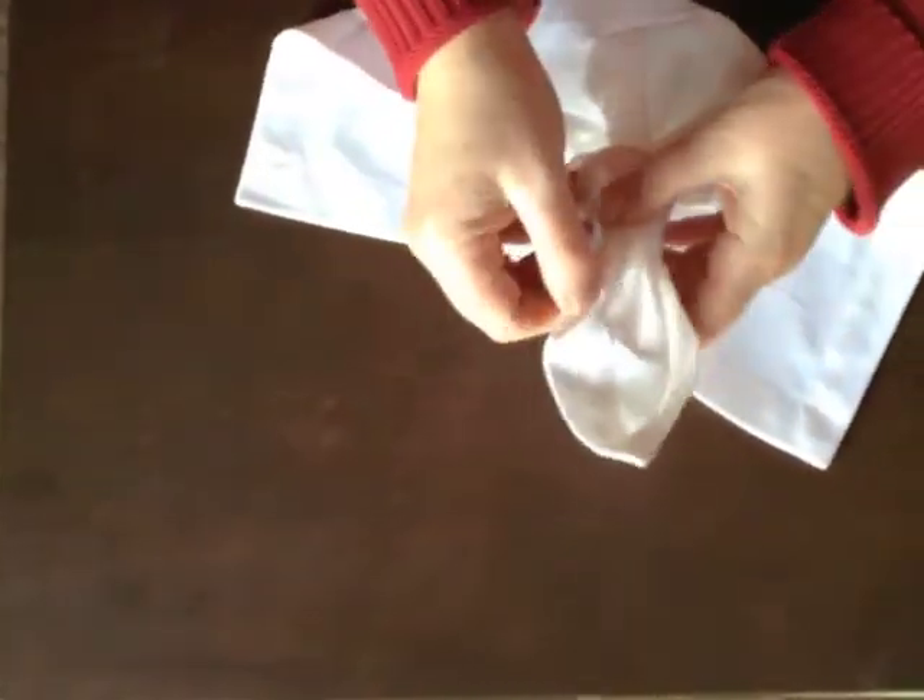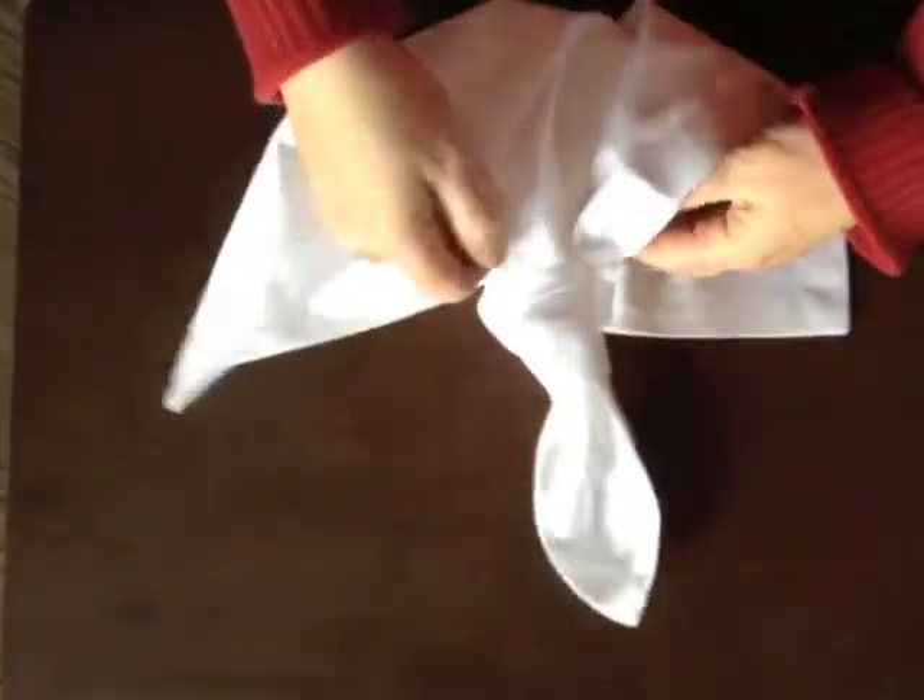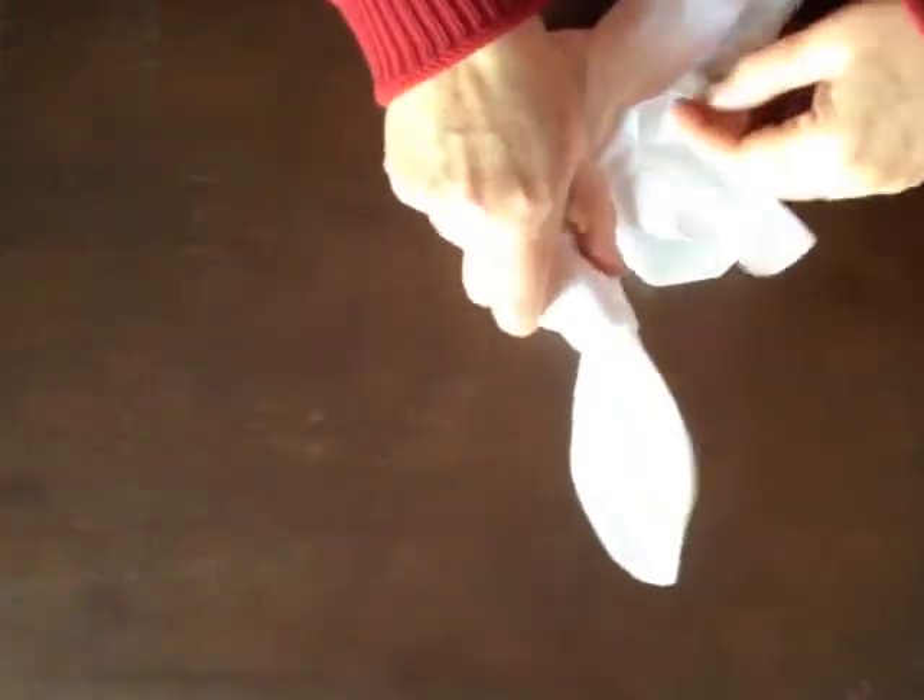This is going to become her hair. These are going to be the wings. I open up the body and slide them through, and I slide through the other one.